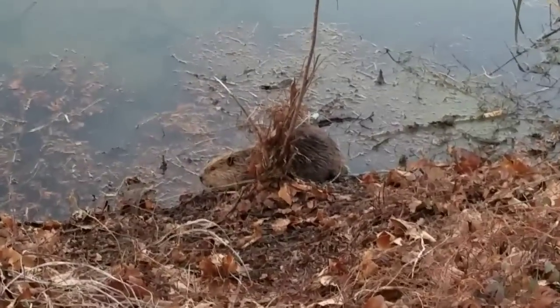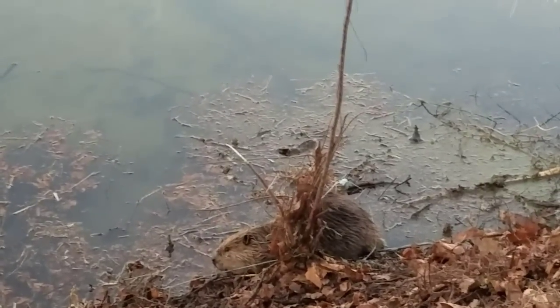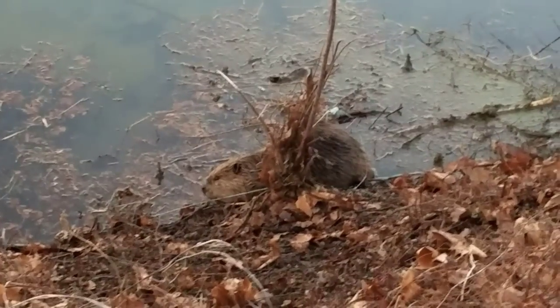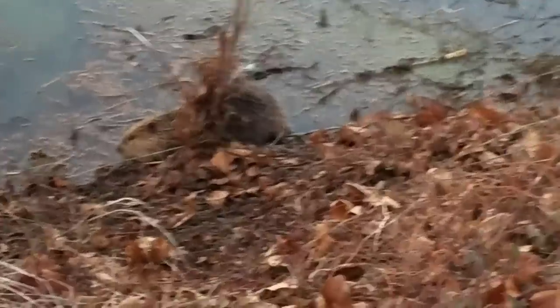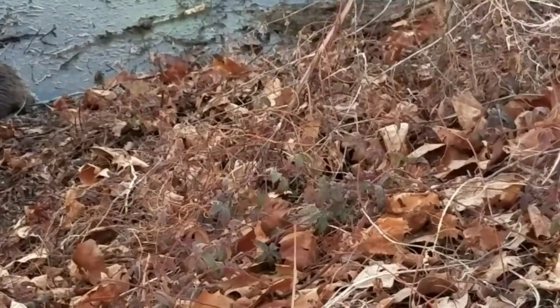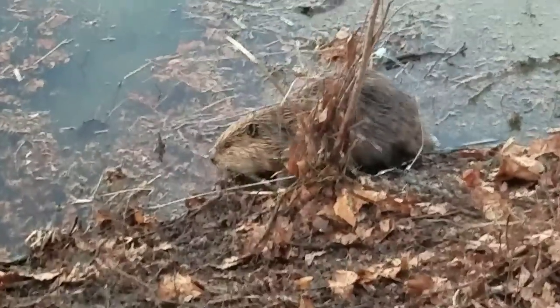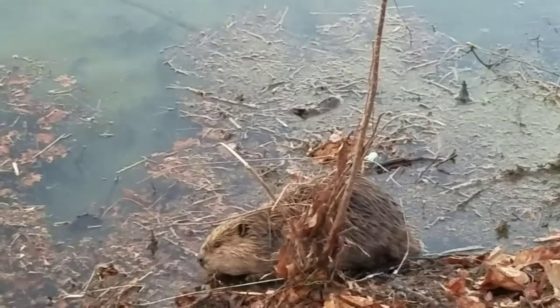Looks like we've got another one here. The beaver on the prior set had chewed the cable and escaped, which put me in a very foul mood. But let me go ahead and take care of this fella. Nice looking beaver right there.